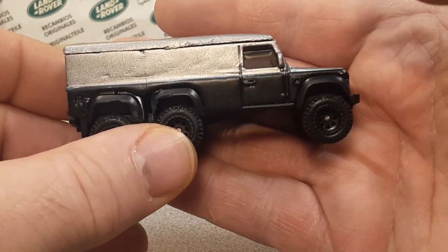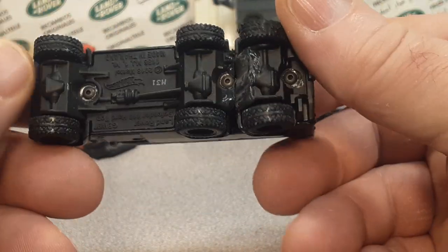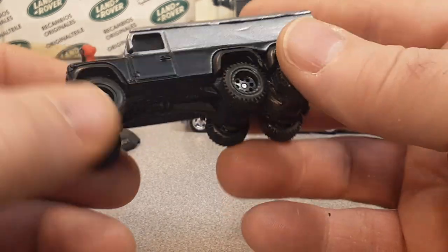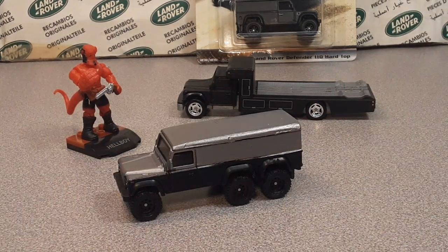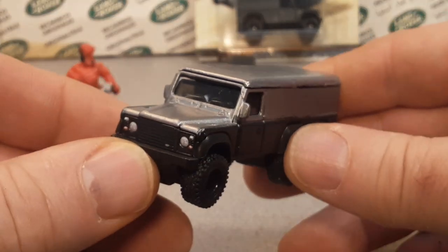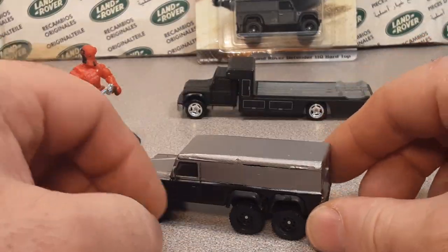So I picked this up quite a while ago, and other things have been kind of getting in the way of doing a video. But there you go — this is my Hellboy Land Rover Defender 6x6. Yeah, my buddy JC Customs has done this for me. Just really kind of cool. I really like it. It rolls real well and everything.